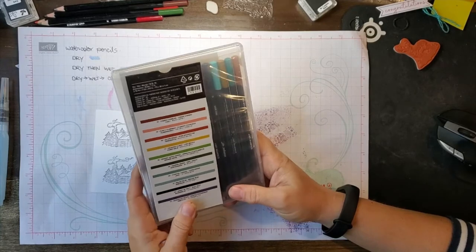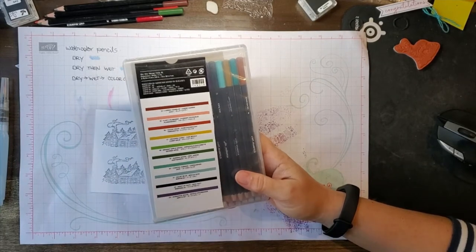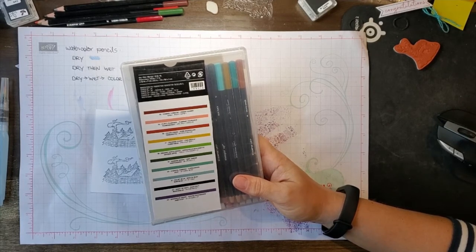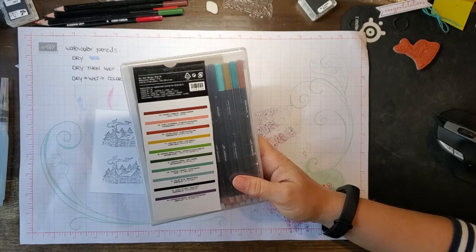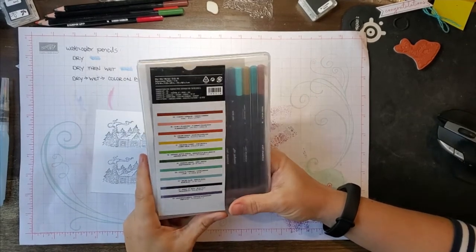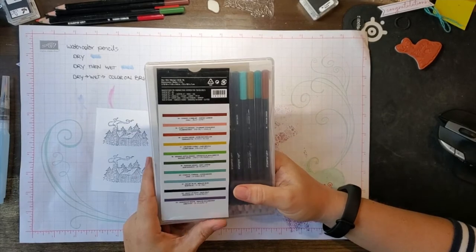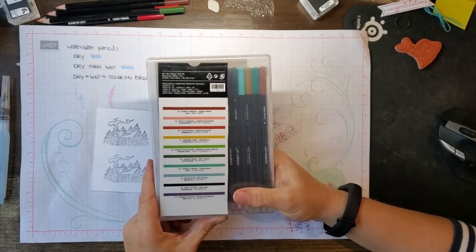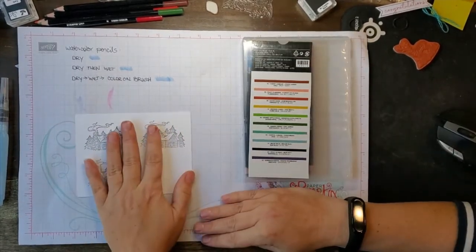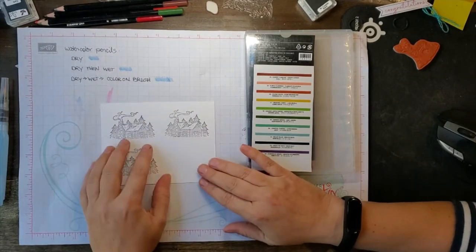I do now have the Faber-Castell two lines. Their colored pencils are called Albrecht Durer, who was a famous artist, and then there's Polychromos colored pencils. I am going to be teaching myself those for other types of projects, and probably won't be using them for Stampin' Up! projects, as I want to use and get to know the Stampin' Up! line really well, which would be way more reasonable cost-wise. Those Faber-Castells are lots of money. But using them has helped me to figure out these Stampin' Up! colored pencils.